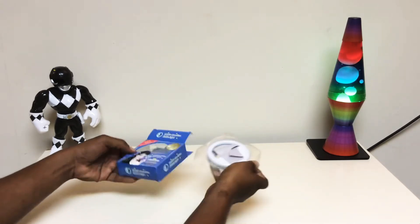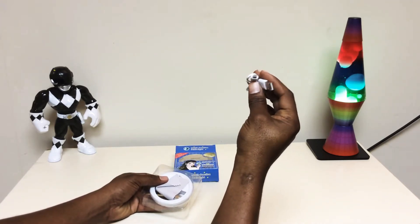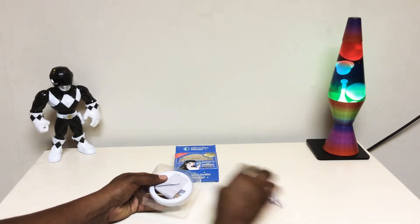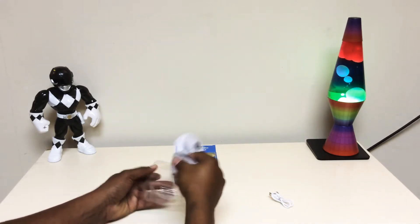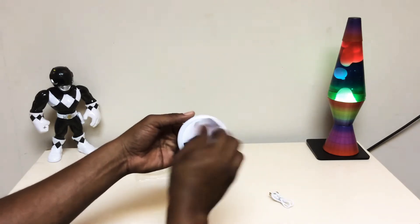Opening everything up here. First thing that jumps out is the power cord — Type A with no USB block. Note that. We also got a cleaning rag for the glass.